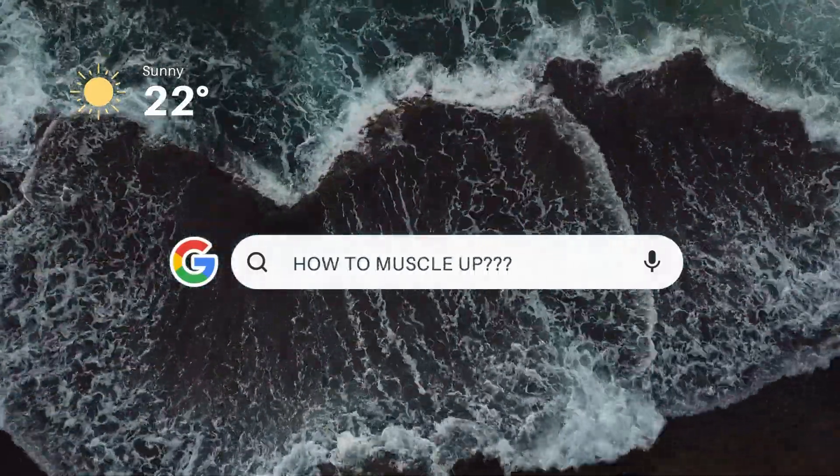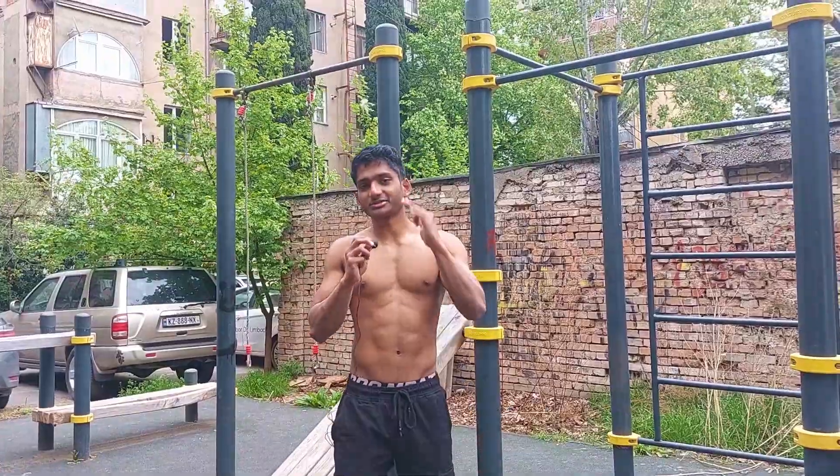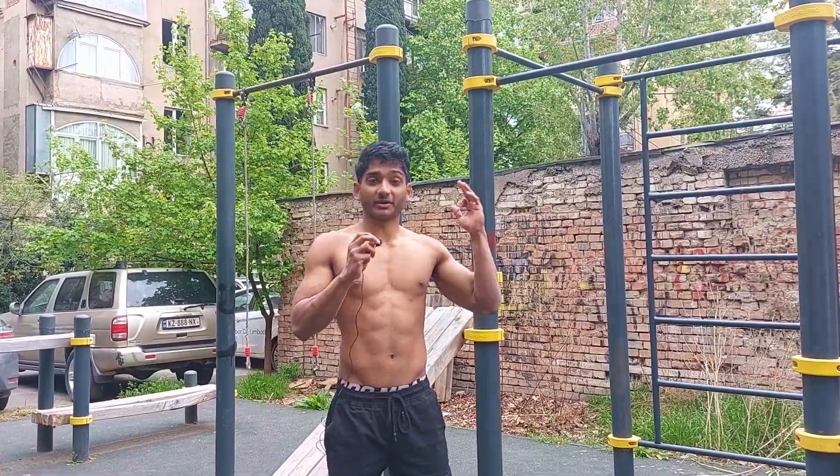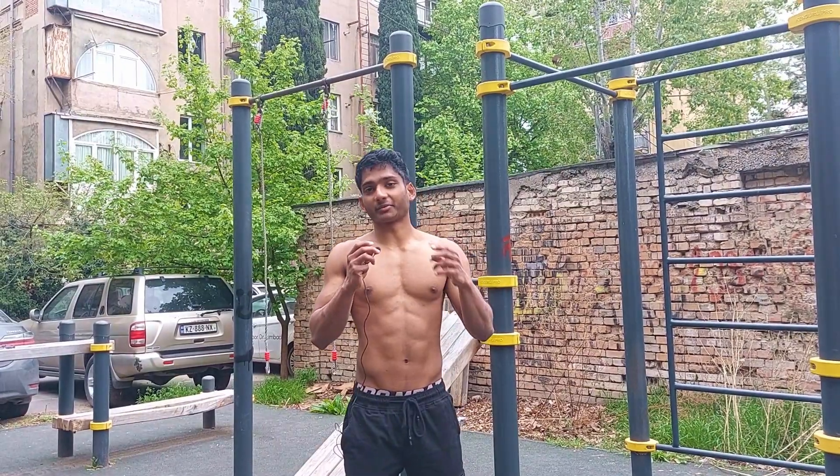There are thousands of videos on the internet on how to muscle up with thousands of different techniques. This video might be the only video that you need. I will show you step by step how it's done and compare it with my own progress so you know exactly how to get it. Stick with me till the end and you'll be getting on top in no time. This video will be divided into three main chapters: strength, technique, and the question that all of you have in your mind — how long will it take?